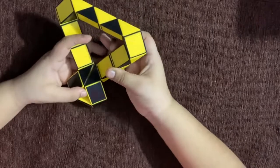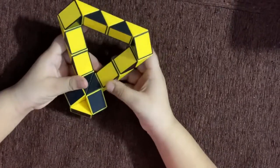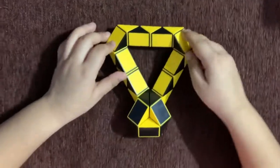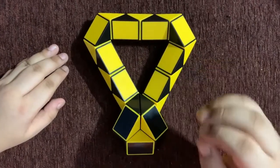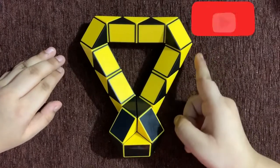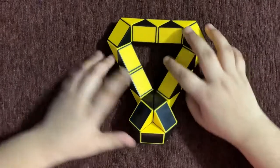And now your medal would be ready. You can hang it. So hope you enjoyed making this medal. For more such videos click that subscribe button, give my video a thumbs up and share it with your friends. Thank you. Bye.